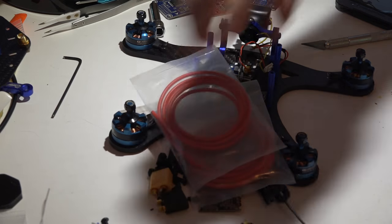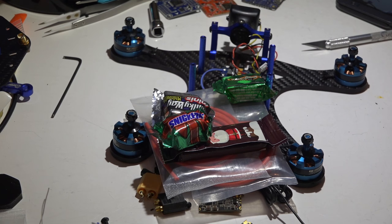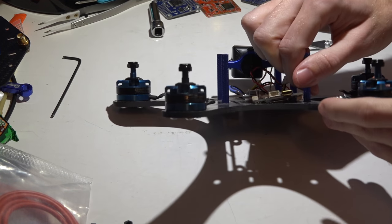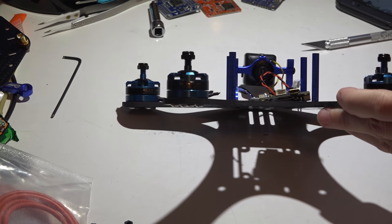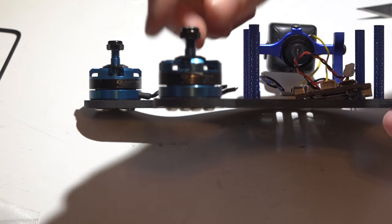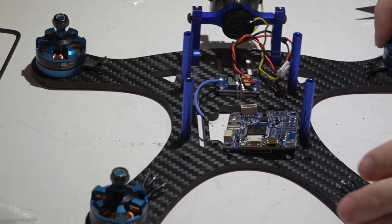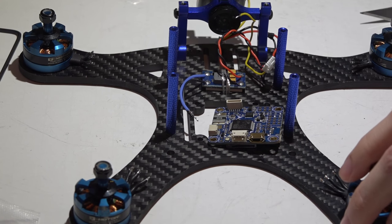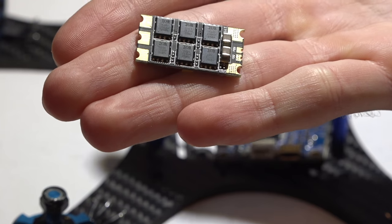I've got my Dshot ESCs ready, PDB, some wire, all hardware, XT60 connectors, and a bunch of candy to keep me occupied. For motors I'll be reusing the same ones - they are T-motors but Ready Made RC sells and rebrands them. I'd like to use the T-motor F40 motors but I'm just waiting on these to burn up and they just keep going and going.